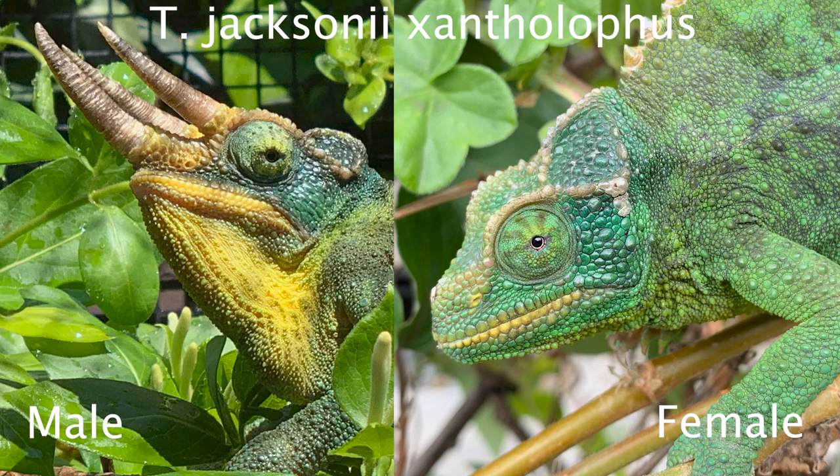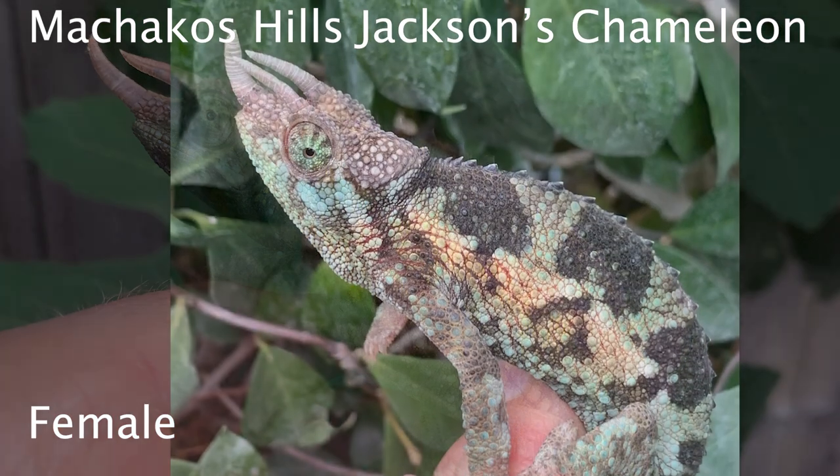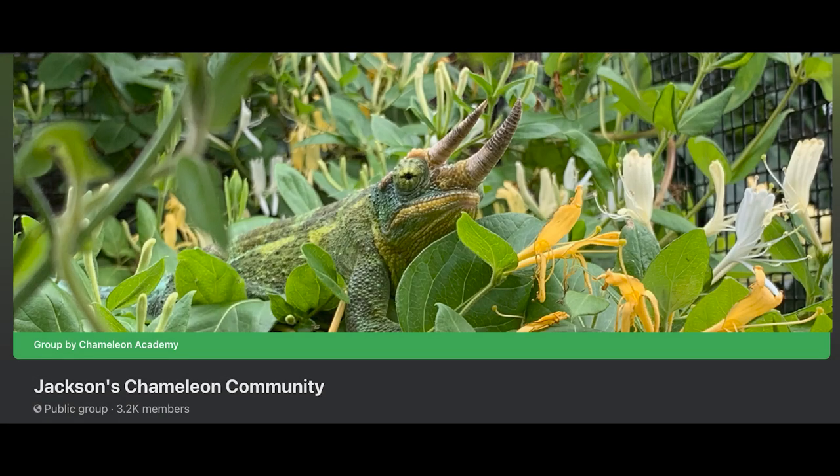It is important to be able to tell the difference between the subspecies, and you can't rely on the pet store person or even the vendor at a reptile show to know the difference. Here is a comparison between males and females. With the xanthilophus it's quite easy — as adults there's really no confusion. With the Machacos Hills, some females have smaller horns above the eyes, but some have very strong horns, so it takes a practiced eye. Sometimes you have to go to experts. You can go to the Jackson's Chameleon Community on Facebook — a group I founded — where the admin team breeds Jackson's chameleons and can give you help.